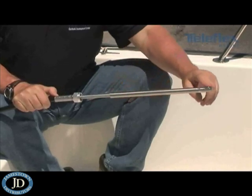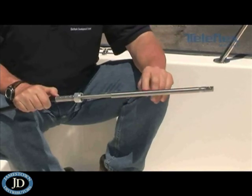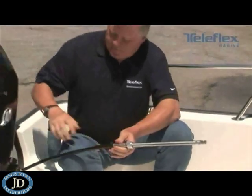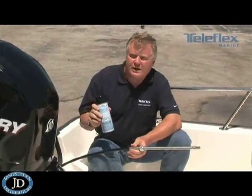The same holds true for this end of the cable. Make sure it's clean, it's free from dirt, and that there's no scratches, no corrosion. Once these areas are clean, go ahead and use liberal amounts of white lithium grease to put a new coating on there.